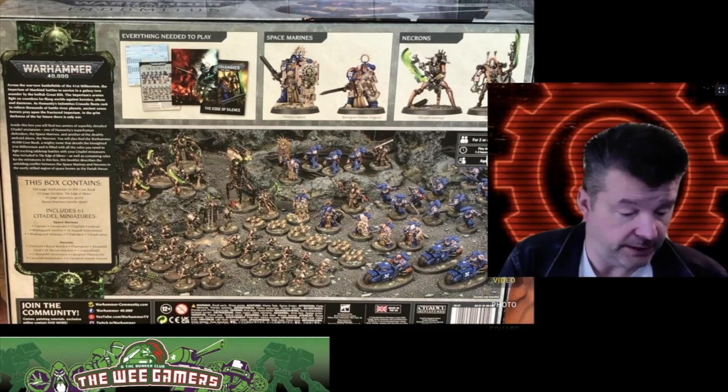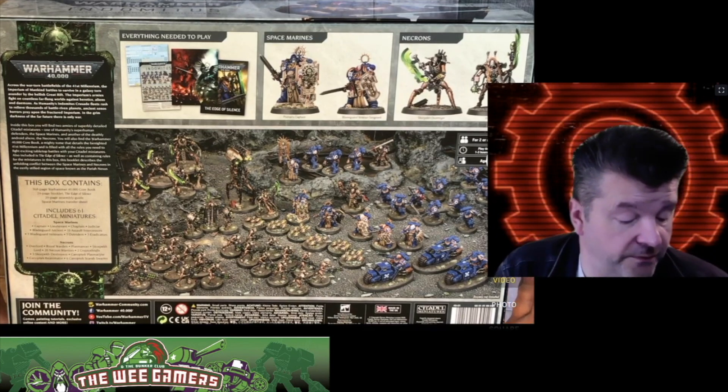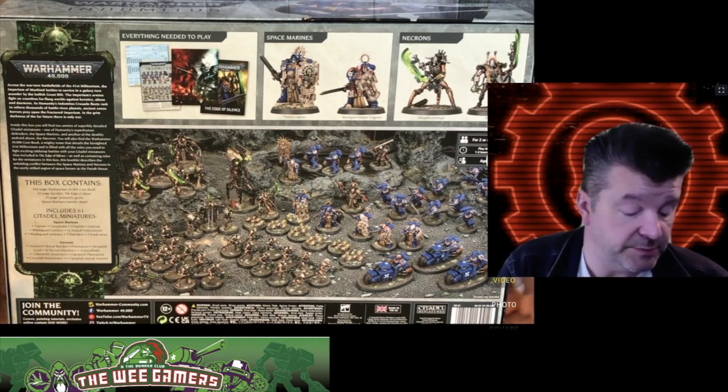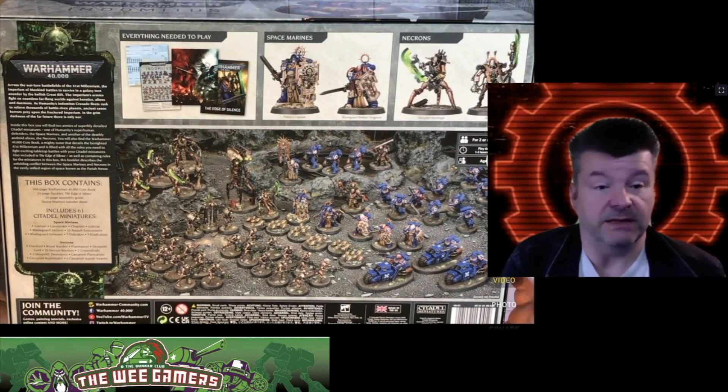This box contains a 368-page Warhammer 40,000 core rulebook, a 24-page booklet called The Edge of Silence, a 20-page assembly guide, a Space Marine transfer sheet, and 61 Citadel miniatures. Space Marines include a Captain, Lieutenant, Chaplain, Judicar, Bladeguard Ancient, ten Assault Intercessors, three Bladeguard Veterans, three Outriders, and three Eradicators.